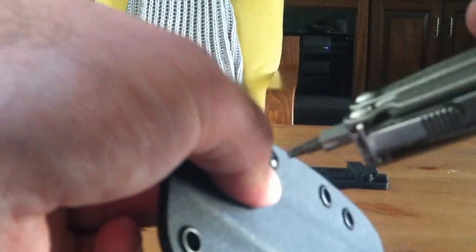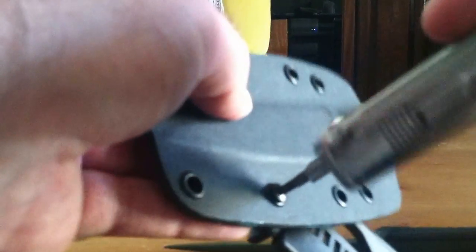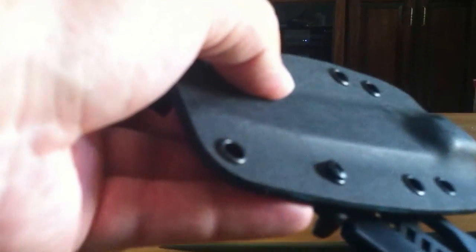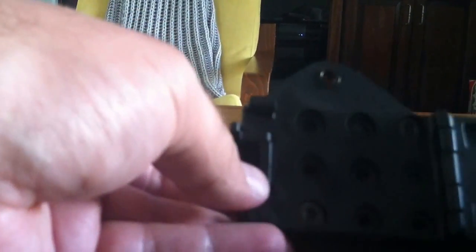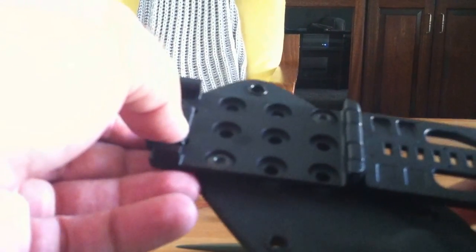After you're done taking them down to finger tight, I take a Phillips head screwdriver and give them just a very slight twist. You don't want to do it too much, or else you will not be able to remove this hardware should you want to put it on a different location later.